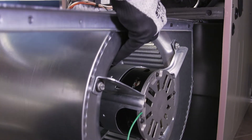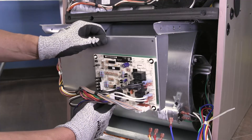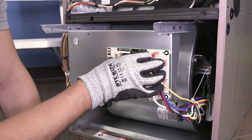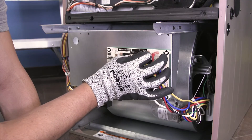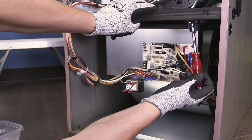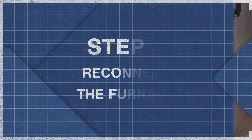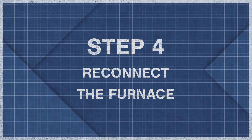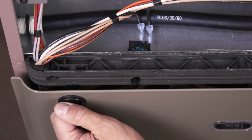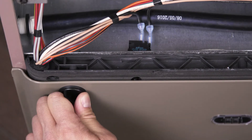Use a brush to clean the blower wheel and vacuum the assembly. Align the rails and slide the blower assembly into place. Next, secure the control board and reconnect the wires. Now tighten the mounting screws. Many furnaces have a switch that cuts power to the furnace if the blower cover is open, so make sure that the panel is properly aligned and secure.